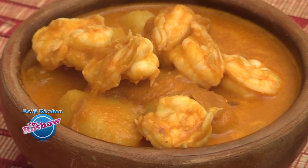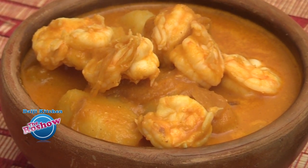The prawns with potato jeera pepper curry is ready. It's best served with steamed rice.